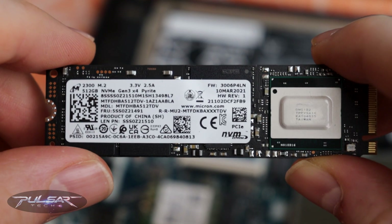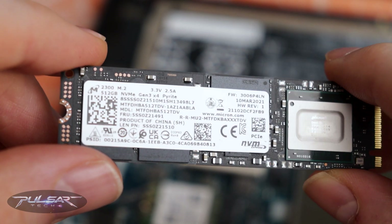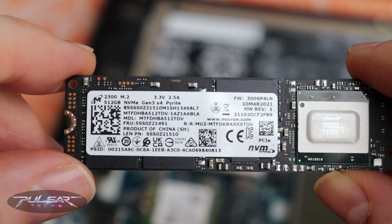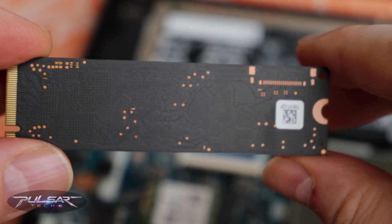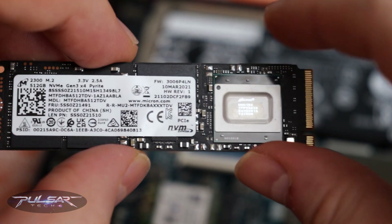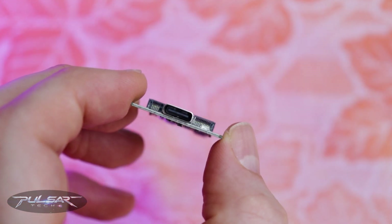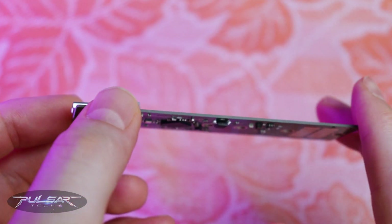For anyone wondering why use an SSD in an enclosure over a traditional USB flash drive or a hard drive — the answer is speed and durability. Unlike flash drives, SSDs are engineered for heavy-duty use, meaning they handle larger file transfers without overheating or slowing down. If you're dealing with 4K videos, high-res photography, or even gaming libraries, an SSD enclosure like this can make a huge difference. Flash drives just can't keep up with the high-speed transfer rates and sustained performance that an SSD provides.